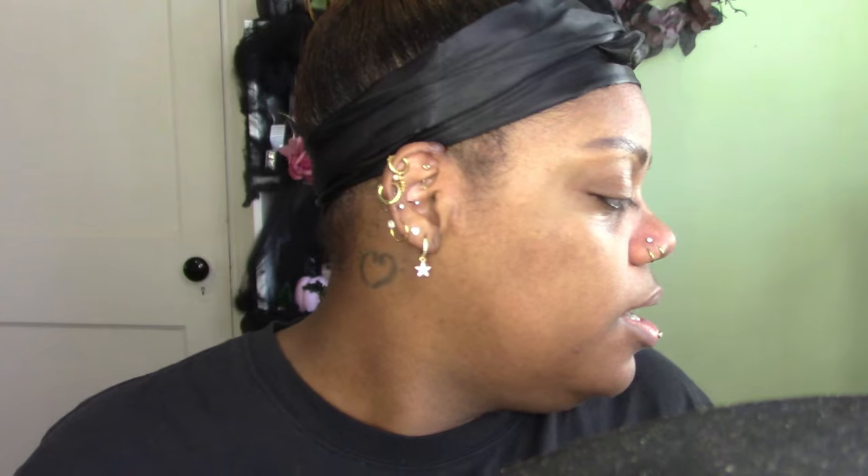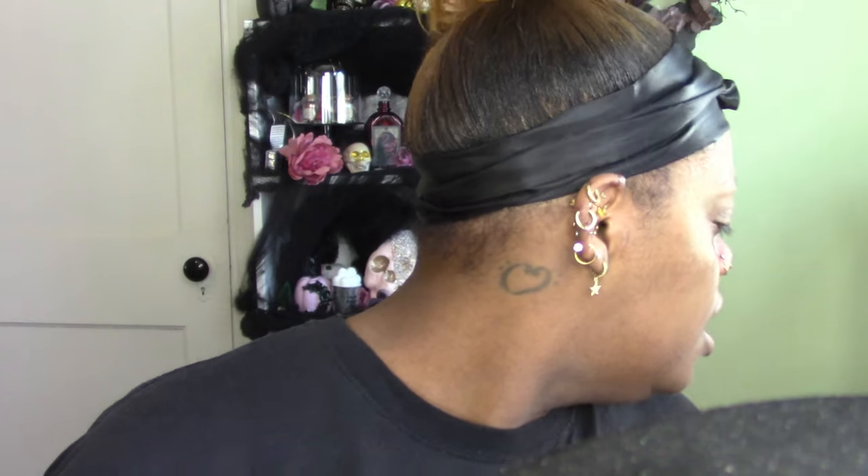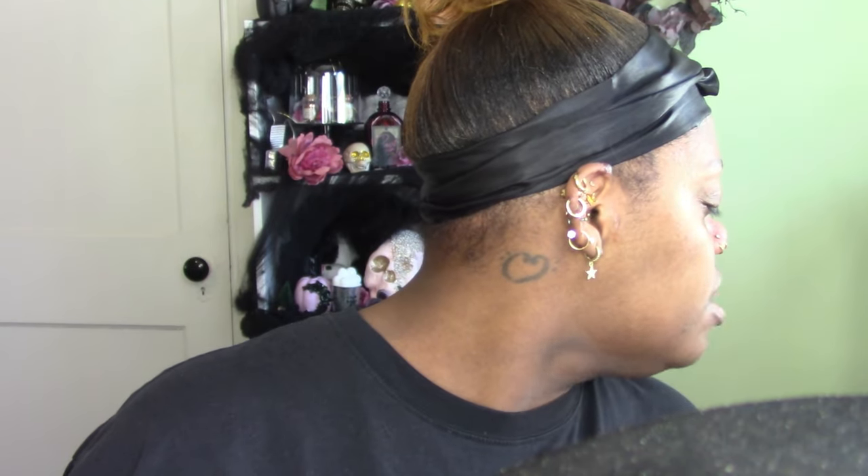I think I'm gonna do my face first because my eyes are just gonna be almost nothing. For my face I'm going to use the Maybelline Superstay 24 Hour Hybrid Powder Foundation, because with this look I just want to throw something on. I'm gonna use some concealer - no color corrector because it ain't that serious.